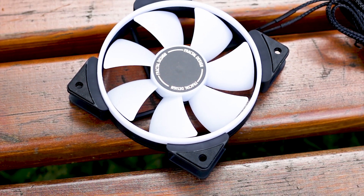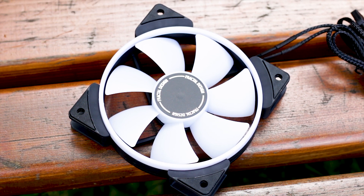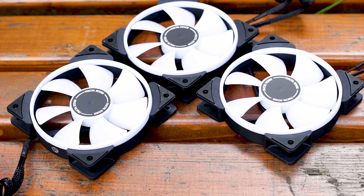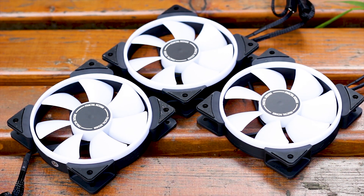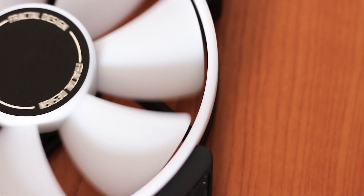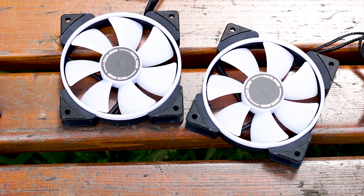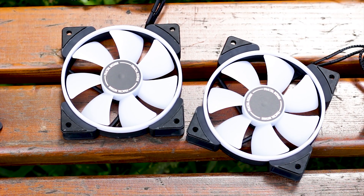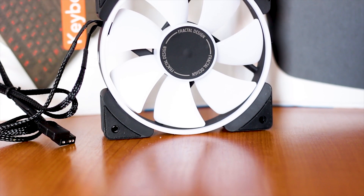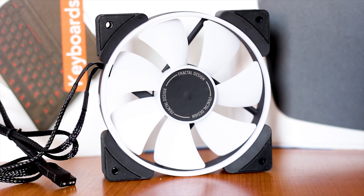The fans included in this pack have the standard dimensions for any 120mm fans, with a thickness of just 25mm. A feature we're starting to see more and more with good fans is the smaller gap between the tip of the impeller and the inner side of the fan frame. This small gap means less airflow and static pressure leakage when operating, especially in tight spaces such as radiators or heatsinks — and it is also a statement of build quality, as a poorly made fan will not be able to maintain a small gap without the impellers touching the fan frame.